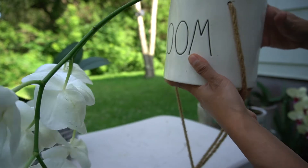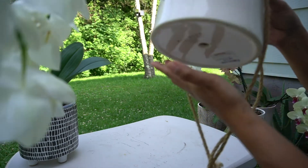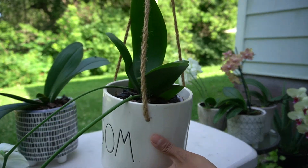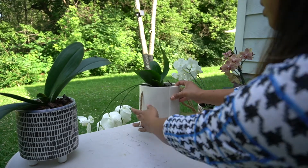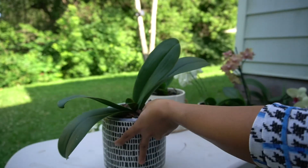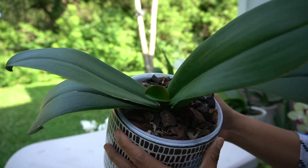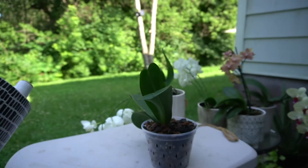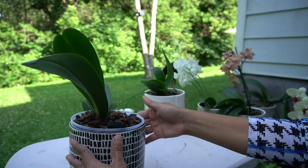This pot I also got from TJ Maxx for $12. It was just hanging in my sunroom. Orchids are very versatile — you can put them anywhere. And the next one would be this orchid right here. You can see there's new growth, and I'm so happy every time I see new growth in my orchids. I watered them yesterday, so you can see there's water — you just dump it. I also got this from TJ Maxx for $7.99, and again it fits like a glove. Perfect.